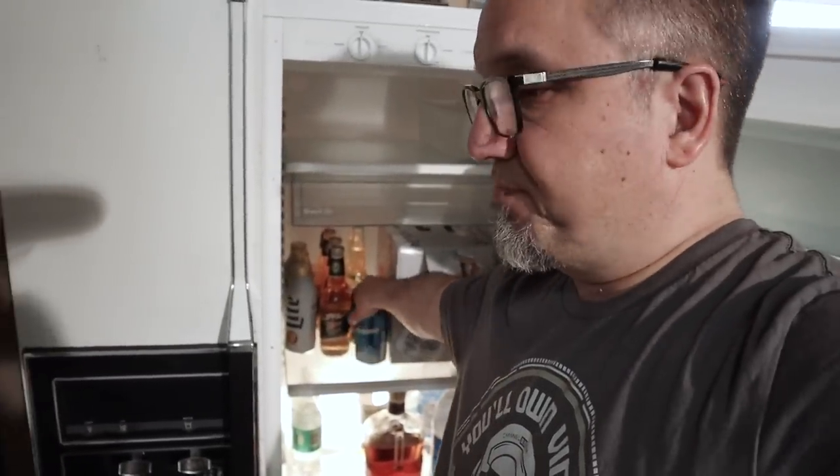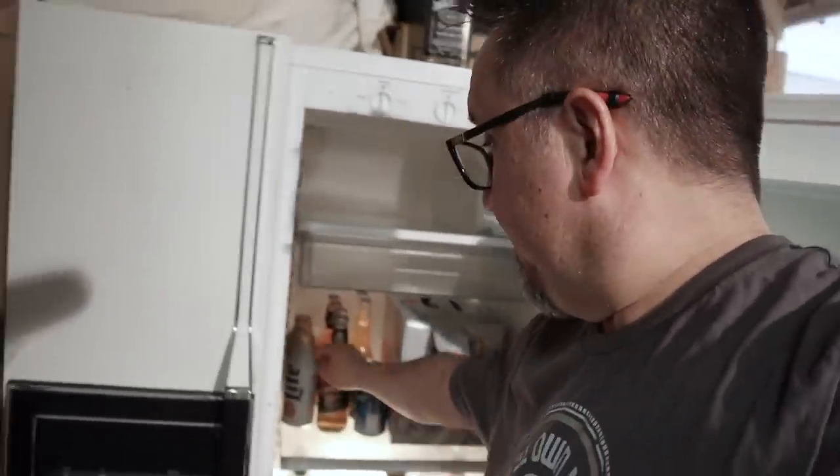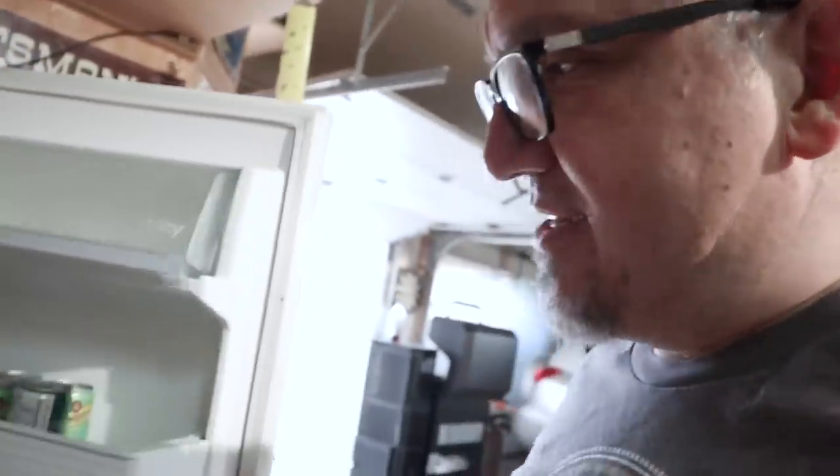Before I do — remember MTV Cribs, where they'd show you what's in the fridge? I got a garage fridge here. Got all the essentials: beer — Kokanee, Miller Genuine Draft, Miller Lite. I'm not really a big beer guy, not into craft beers. But on a hot day you need a cold beer. Got Diet Pepsi. Got Crown Royal — it's distilled about an hour from here, a good Manitoba whiskey. Got some soda and other stuff.